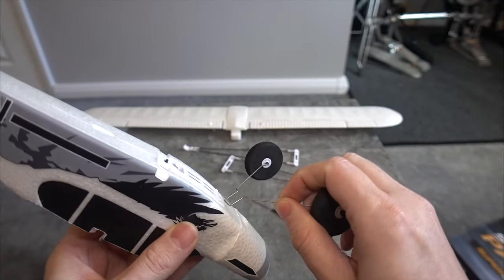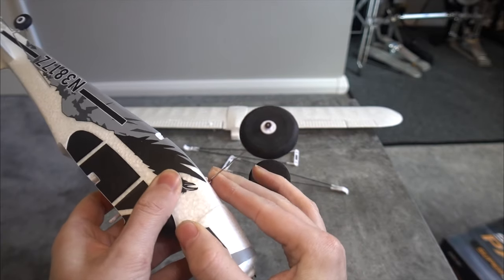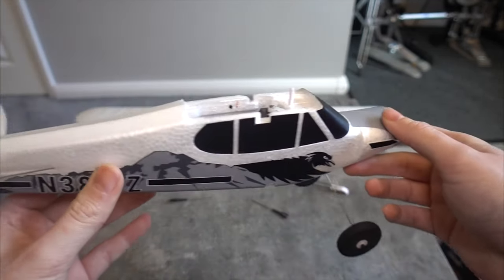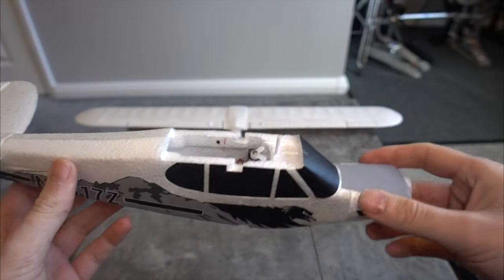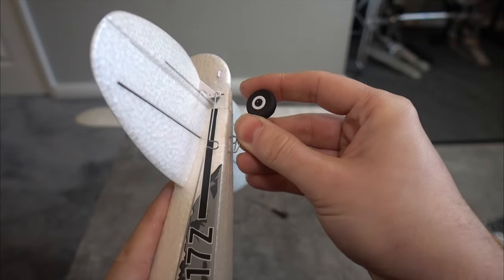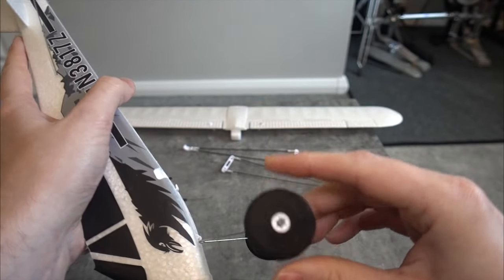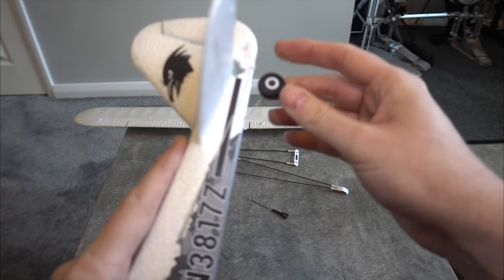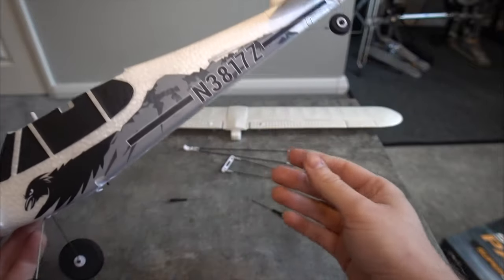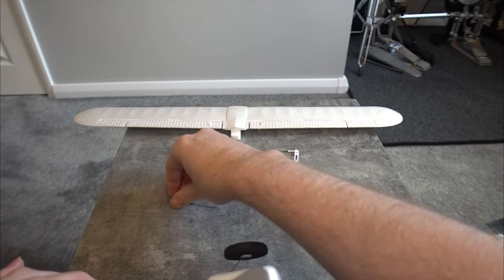You can buy those batteries everywhere and they're really cheap. We've got some wheels here, but I can't imagine a scenario where you'd actually use them. You certainly wouldn't be able to fly this indoors — with these tiny micro planes, speed is your friend, and no matter how big your sports hall is you're not going to be able to turn in time before hitting a wall. There's also a removable tail wheel, but it's not attached to the rudder so it's not going to help with taxiing.